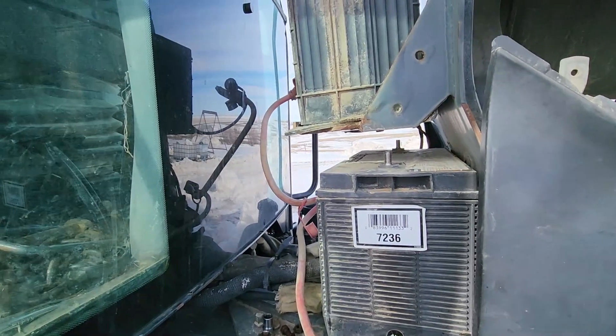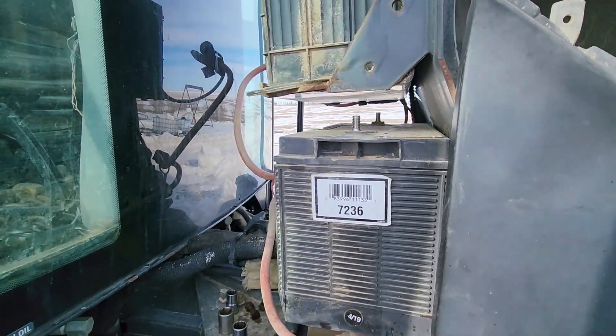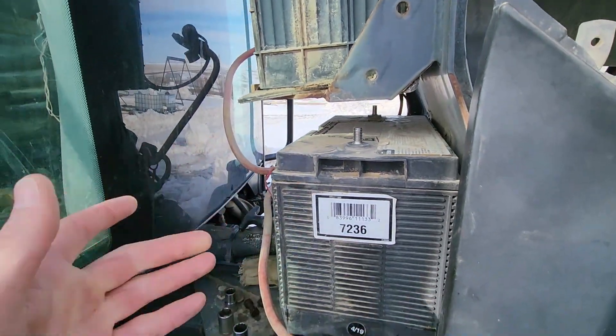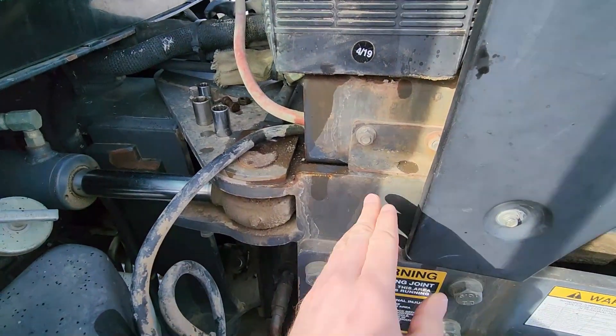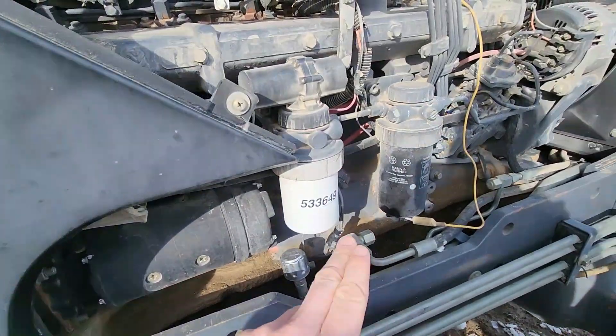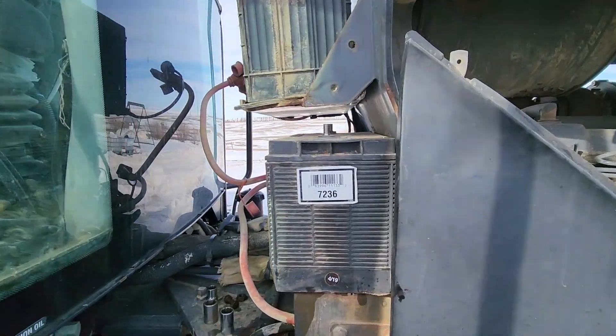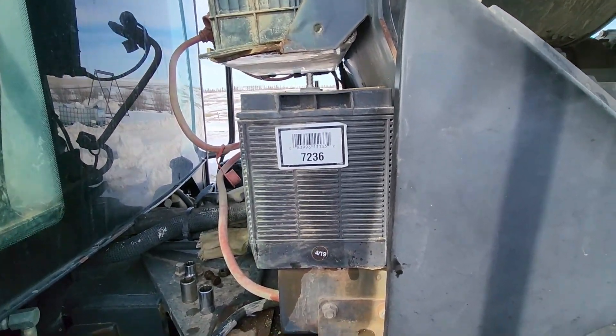When dealing with electrical problems, one of the simplest things you can usually do is just take a cable, go from your negative side on your battery, and just add an extra ground somewhere to the frame or the engine. The New Holland engineers did just a wonderful job putting these batteries in here.